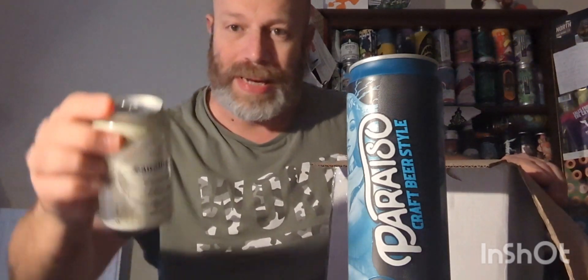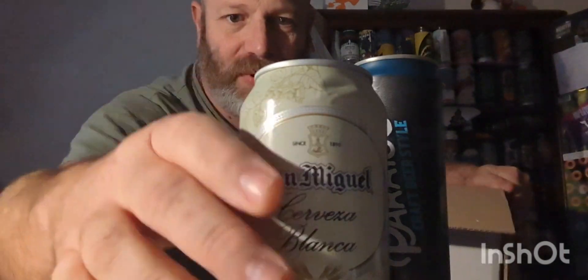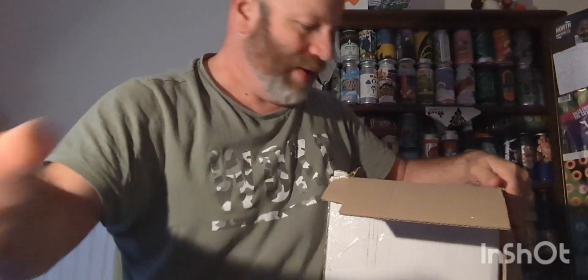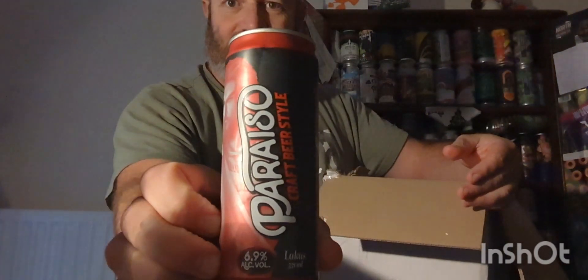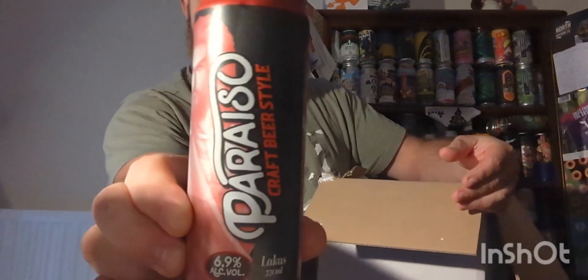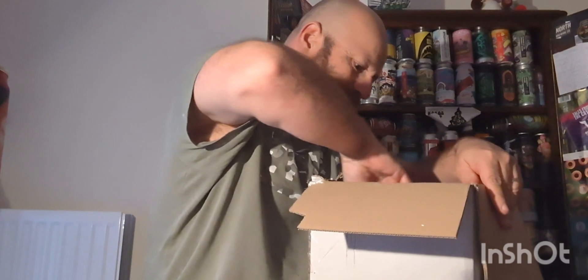Next one - people think that San Miguel is Spanish, but actually it was originated from the Philippines, and we have a San Miguel wheat beer, which will be very good. Stick that there. Next one, we've got another Paraiso, 6.9% ABV from the Philippines. I'm going to have to have a look into that. Research is the key.